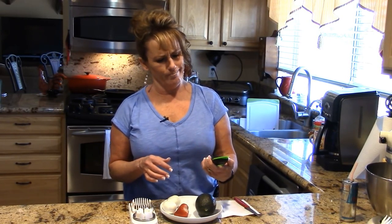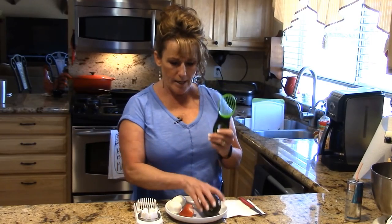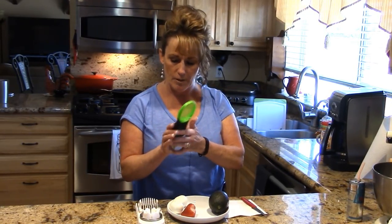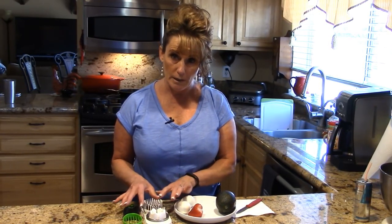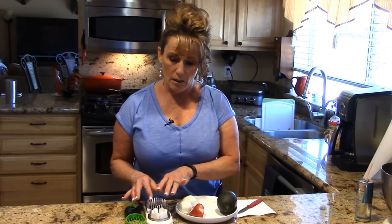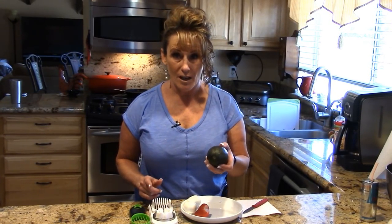You might think 'that doesn't look like it's going to work,' but trust me — I'm going to show you up close. Then to slice it right in its half, you've got this end of the slicer. Let me bring you in close so you can see firsthand and make an honest decision on your own. I'll give you my opinion and leave a link where you can get these two things in a bundle to make your life easier.